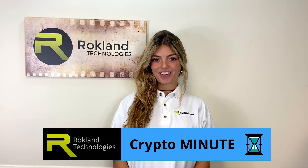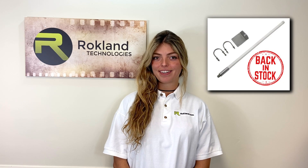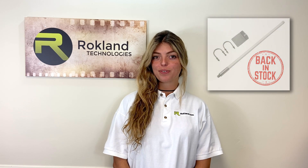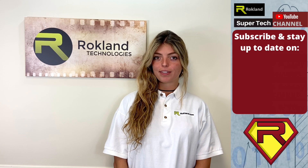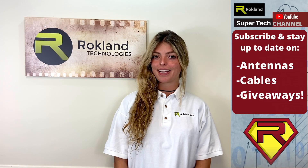Hi, I'm Laura with Rockland Technologies. Our 8 DBI 915 MHz antennas for our Helium miners are now in stock and in coming weeks we're going to have new YouTube videos talking about these Helium mining products including the antennas and the cables and an exciting giveaway.